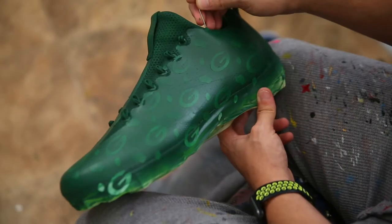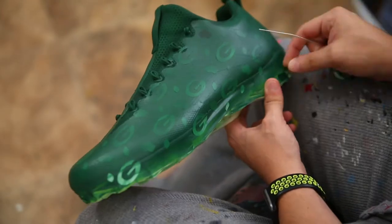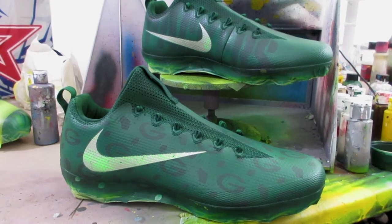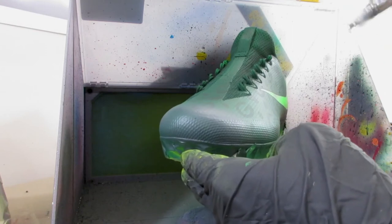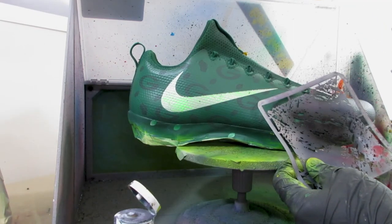After getting all of that knocked out, you need to take a step back and look at the cleat as a whole. I knew we still had a dark green sole underneath, so these needed an additional step of color. What I like to do is add a paint peeling effect to the toes — a gray fade with a stencil using a couple of different values of gray to add an almost peeling effect over the rest of the design.